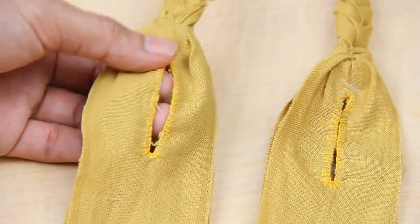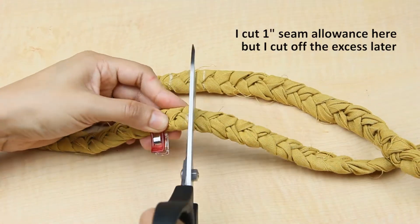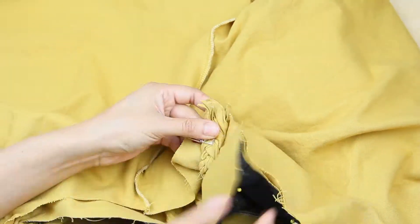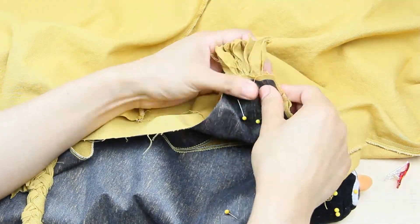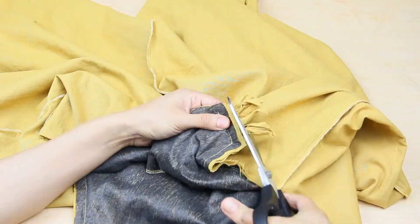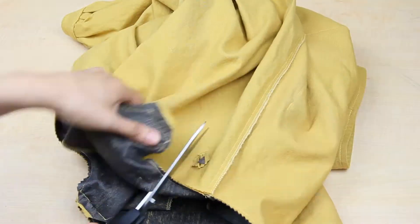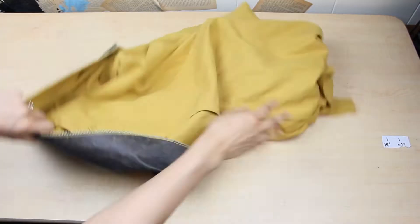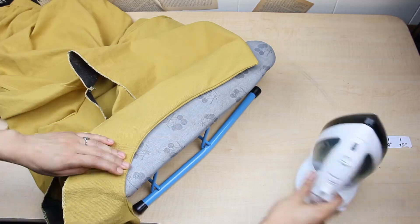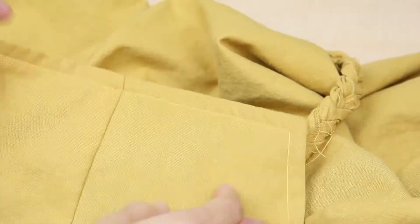When both straps are ready, measure the length needed from the back of the overalls to the front, then cut away the excess from the straps leaving half an inch seam allowance. To sew the straps in place, sandwich them between the overalls and the lining. Pin the straps and lining in place and sew all around. Get rid of the excess seam allowance with pinking shears and cut away the excess in all the corners to avoid bulk. Turn it right side out, press down the edges, then do an edge stitch all around the top for a clean finish and to keep the lining down.